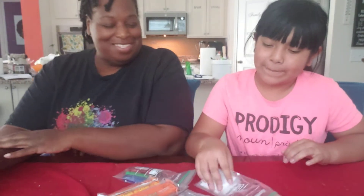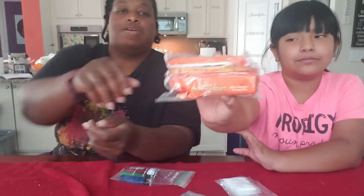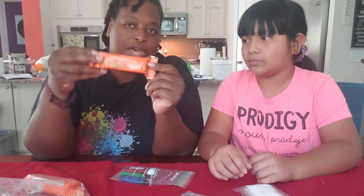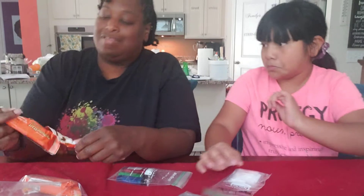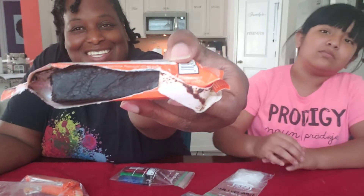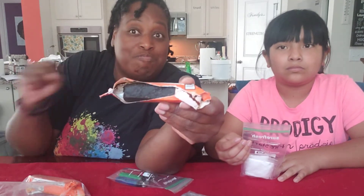We're here to do the fire segment. We have fire starters — they're like bricks. Take one out and show them. You don't have to use the whole thing; you can break it and use it in chunks to start your fire. All you do is put it on your fire, put a lighter to it, and voila.